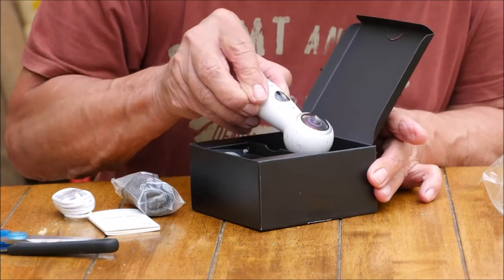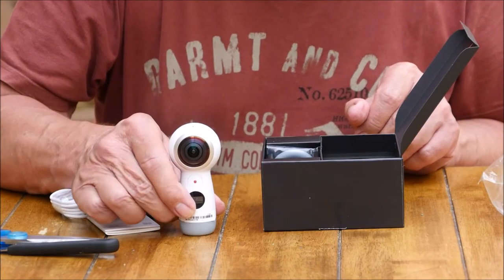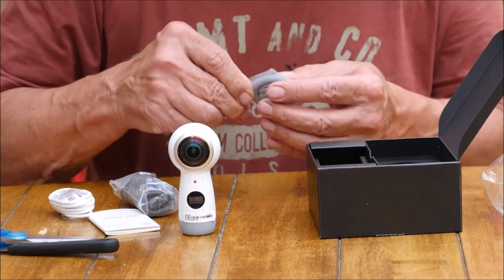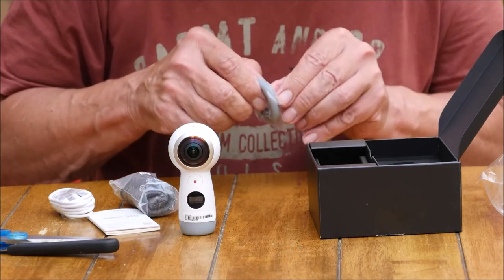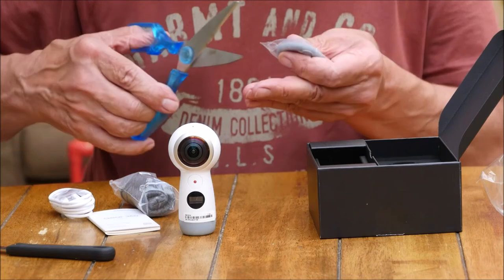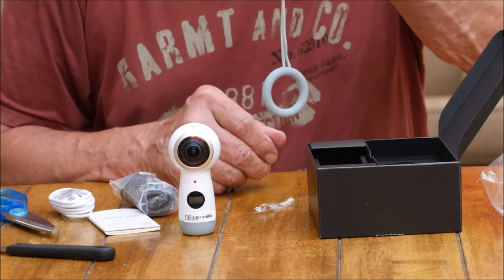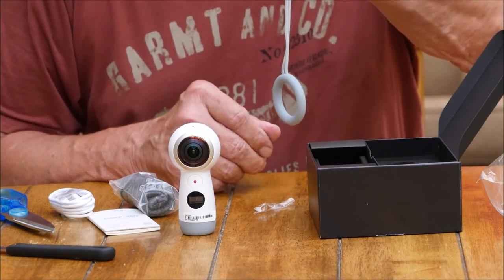And then we go to the main gadget. There it is. Looks like a little alien doesn't it? What's this? That's strange. We'll have to check this out. That must be in the instructions for what you're supposed to do with that.